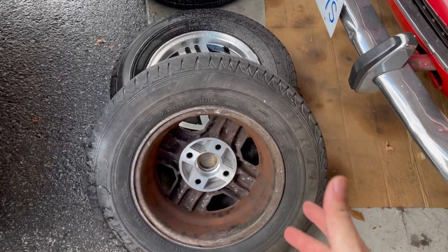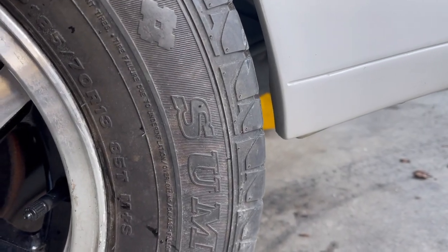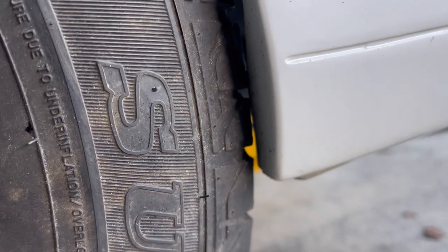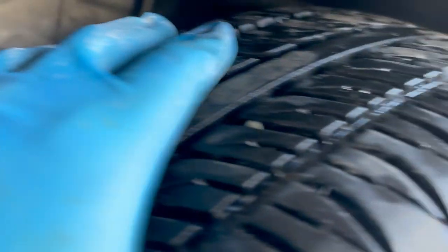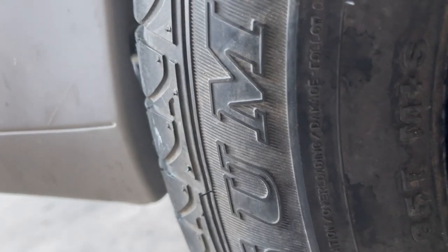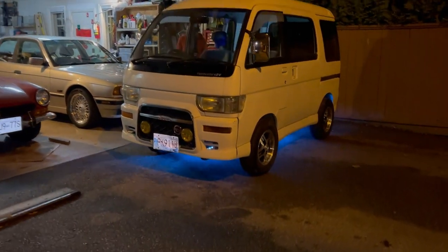Moment of truth — I think they're going to rub a little bit, hopefully not crazy. It's probably going to contact right here though. We just lowered it down. I don't see anything it's going to rub on. It might be the other side rubbing. The inner fender well looks not bad at all — there's a lot of room in the back. These things look freaking awesome, they're so shiny. Let's go see what they look like driving.